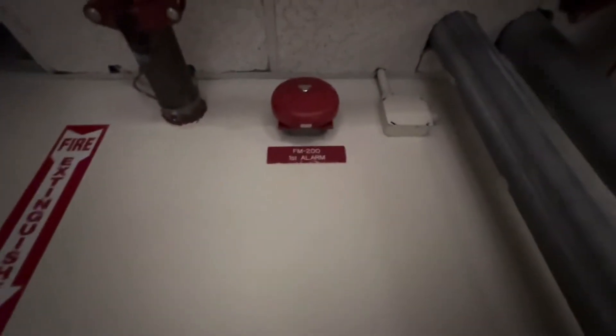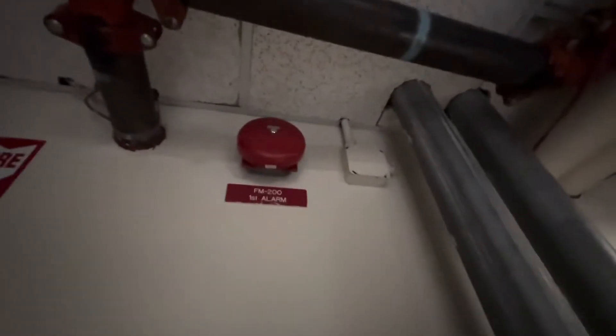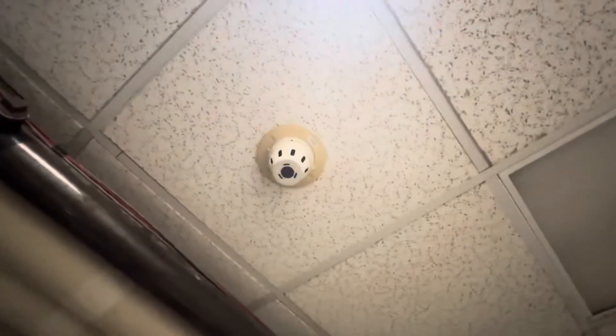This is a video test of a FIKE fire suppression system with an FM200 agent. In this video, I'm going to show you how the stages of the system work. The agent has been disconnected, but we'll demonstrate the full sequence.